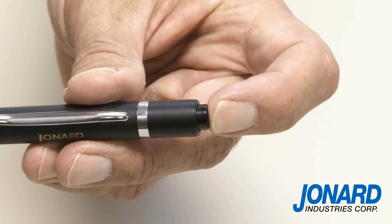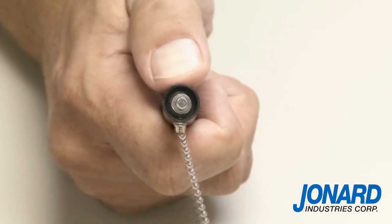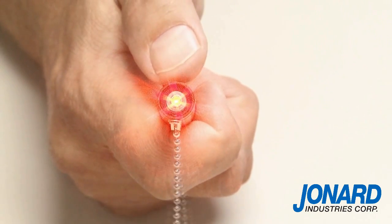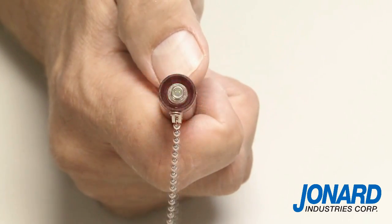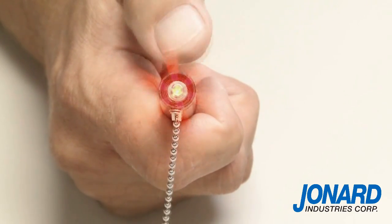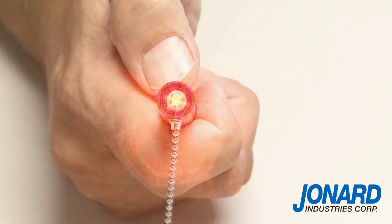Press the power switch on the end of the cap to power up the unit. Press the mode switch to activate the laser. A continuous red beam will emanate from the VFL-25 via the 2.5mm universal connector. Press the mode switch again and the red beam will pulse at 6 to 9 Hz frequency. Press it again and the beam will pulse at a slower 1 to 2 Hz frequency. If you press the mode switch a third time, the laser will shut off.